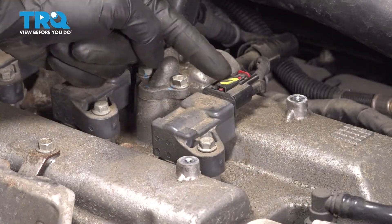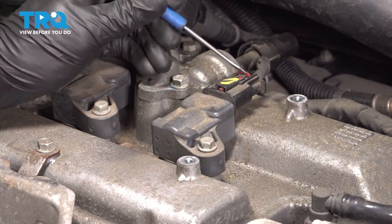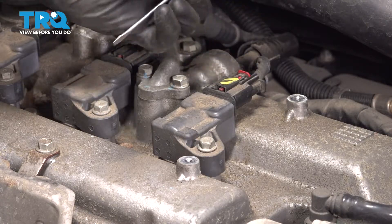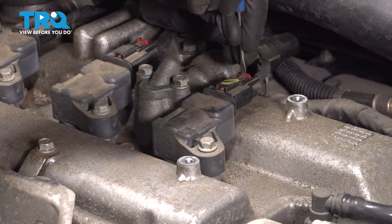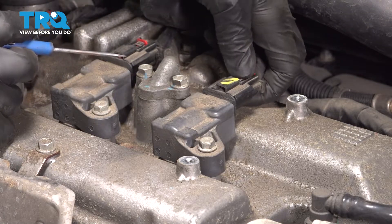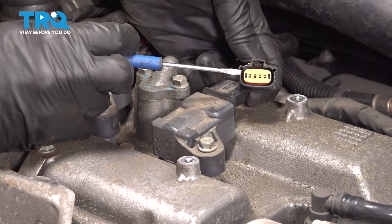Now that we have that done, let's continue on to disconnecting our electrical connector. You'll find that you have a small red locking tab here that restricts this from being depressed, so you can release this. Use a small pocket screwdriver and carefully separate this area. You just need to push it back far enough that you can dislodge this. Squeeze it on this area with your thumb. Give it a quick inspection for corrosion and set that wiring aside.